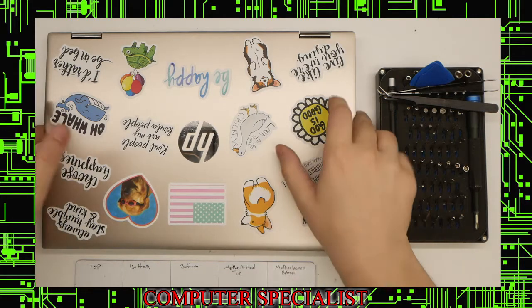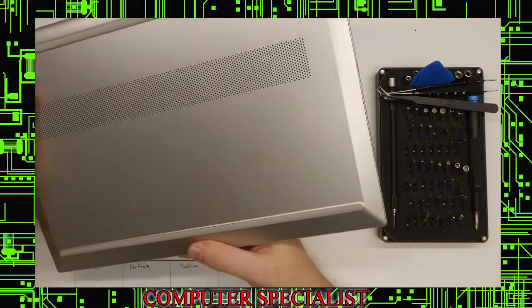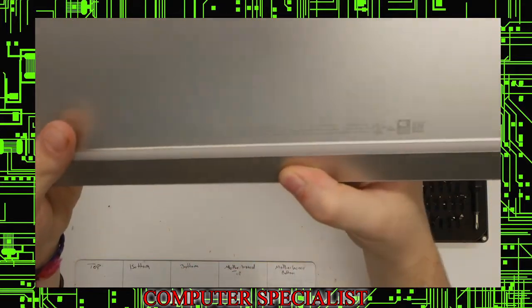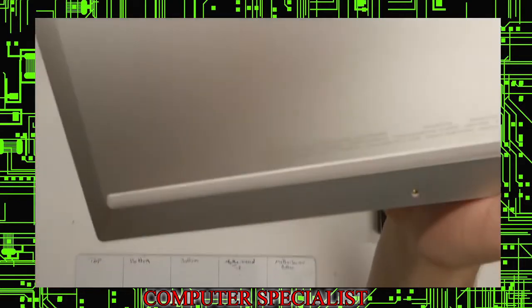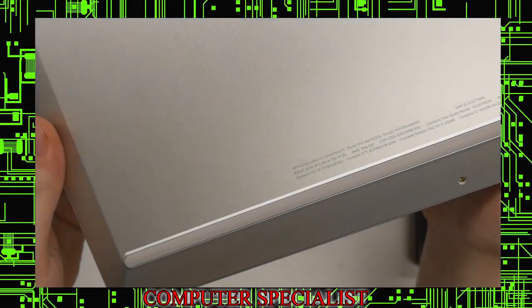Today we're going to be doing a screen replacement on an HP. This is a 14M, the X360 M series. This exact one is a 14M-DW0023DX. That's the model number there.